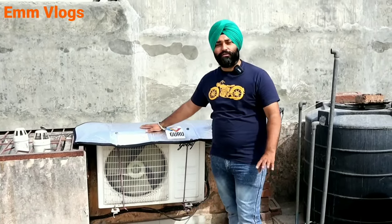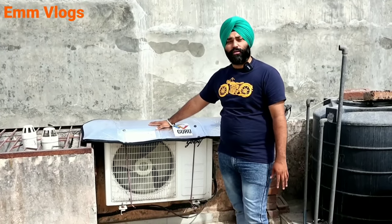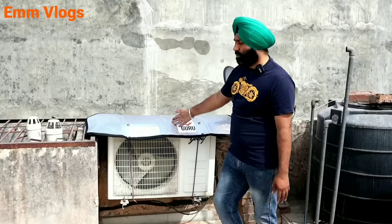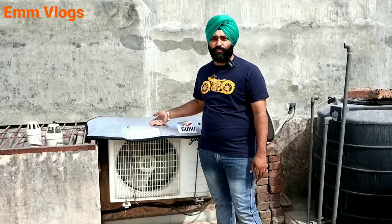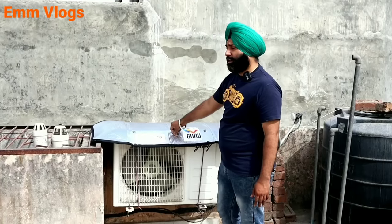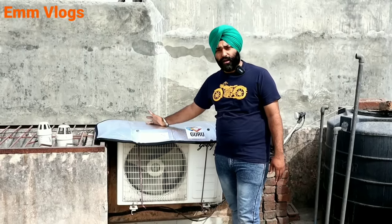Now, in the last part, I am going to tell you something very good — for those who are living in shifting or living in a rented place, this product is very useful because you can easily carry it anywhere. Wherever you put your AC, you can put this cover on it. Just take care of it so it doesn't get damaged.